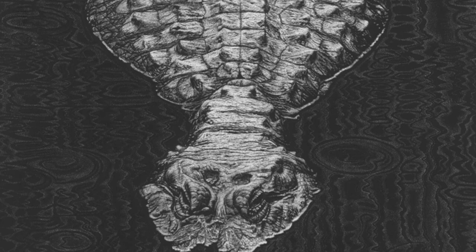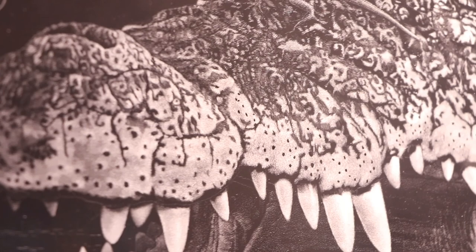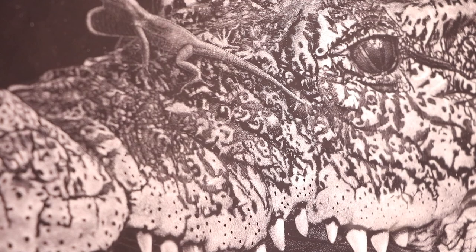O'Neill particularly regards crocodilians as living representatives of dinosaurs, incarnating in the natural world his own childhood imagination.